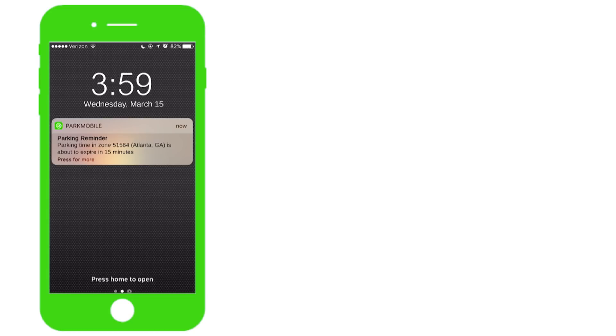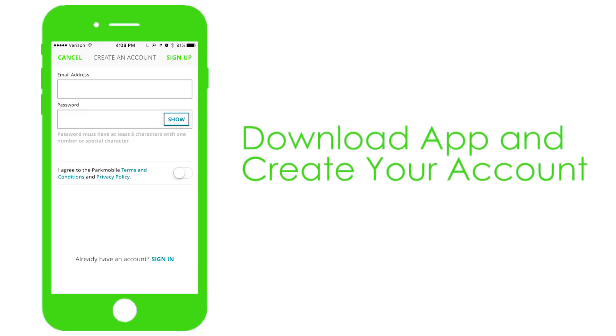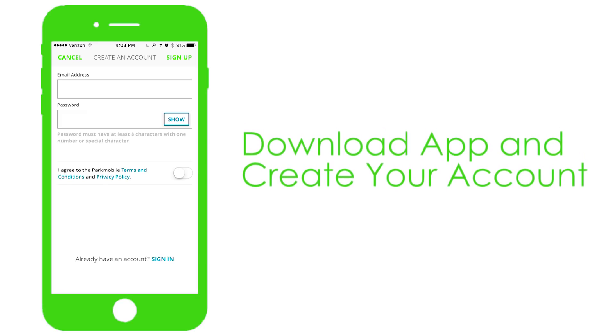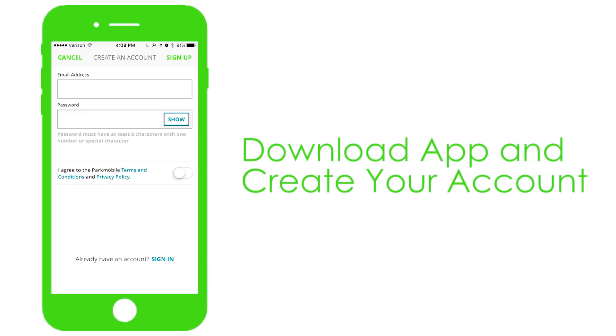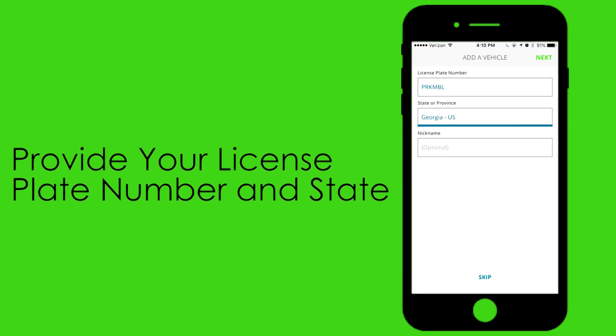You can set up the ParkMobile app in just a few simple steps. First, download the app for your Apple or Android device. Use your email address to create your account. To complete the signup process, provide your license plate number and state where your vehicle is registered.